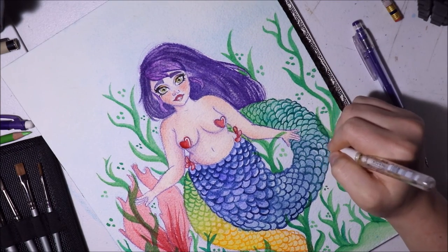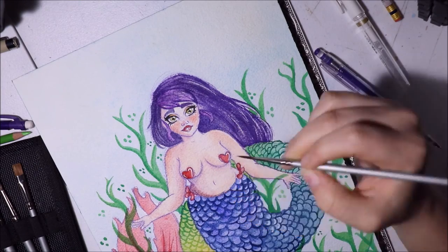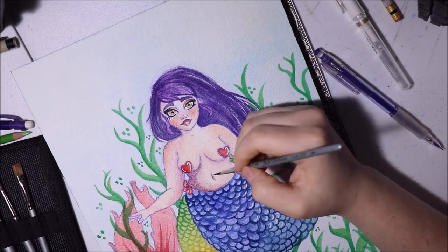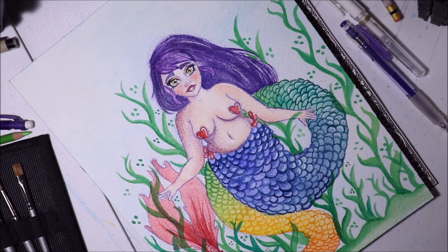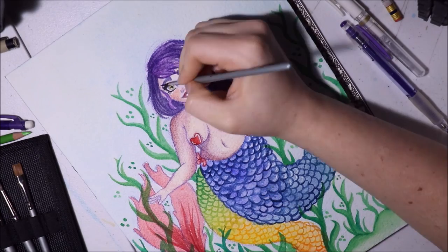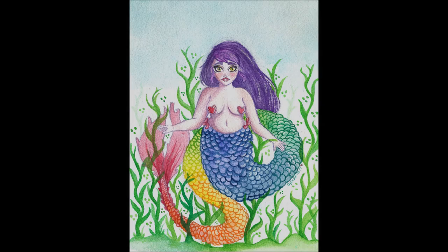I'm using a Uni-ball Signo white gel pen to add highlights, which really pulls everything together — it's one of the best pens I've ever used. I also went in and added darker tones to the skin for more shading. Thanks so much for watching! If you haven't already, join this art family and we can bond over art, art supplies, and our favorite artists. Until next time, have an amazing day — bye!